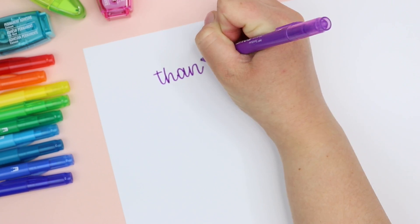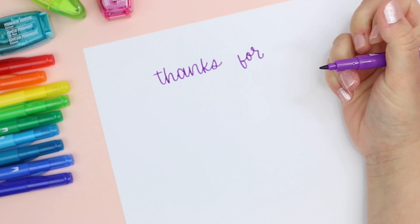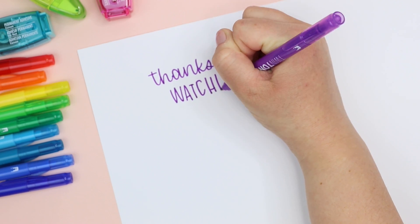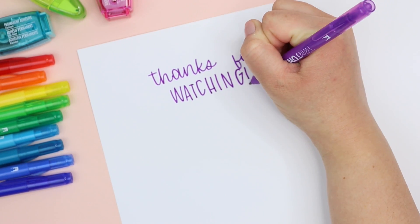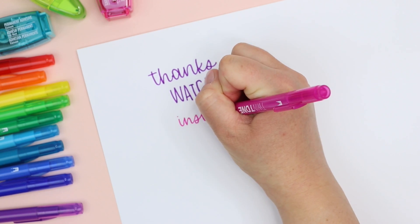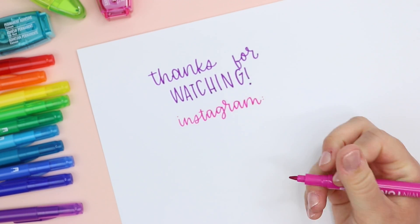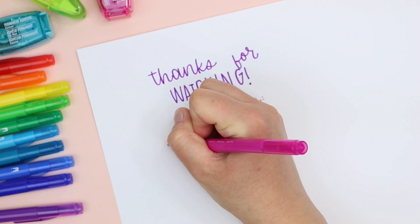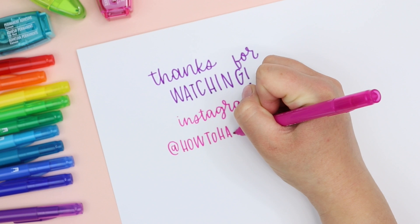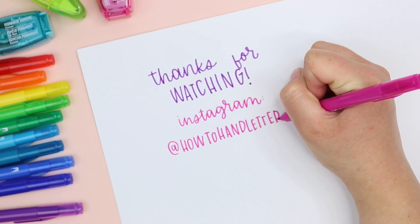You guys will have to let me know what you think about having a pink background instead of my white desktop. A couple of people recently said the videos are kind of bright to look at being so white, so I ordered a couple of different colored backdrops. Hopefully it's not too distracting, but I think it helps the screen not be so white since the only white part is my paper rather than my whole desktop. Let me know in the comments if you noticed or if I should go back to the white desktop. Thank you so much for watching — if you want to see what's in some of my other Tombow VIP Club boxes I'll link those below. You can also follow me on Instagram at howtohandletter. I'll see you in my next video, bye!